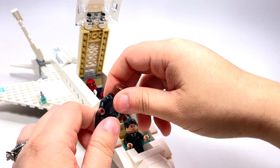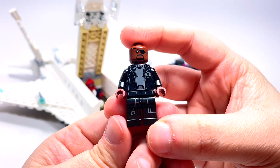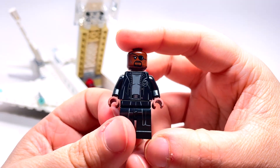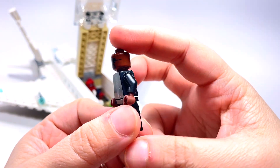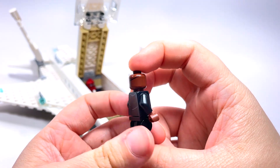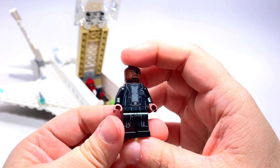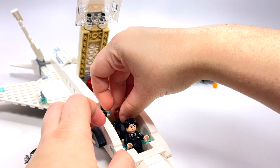Then we also have Nick Fury, which is definitely not exclusive to this set — you can definitely get this minifigure other ways. But still it is a nice minifigure, it's even got the little logo on the jacket, which is nice. And always nice face printing with his eye mask. I do wish they would continue it around the side of the head so that it was actually connected, but I get it — they don't really do the side of the head. Wouldn't it be nice if that was actually connected?